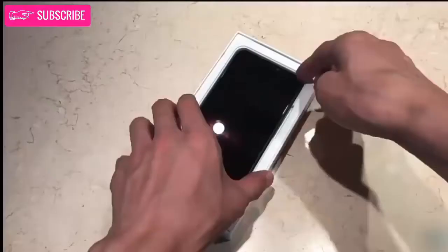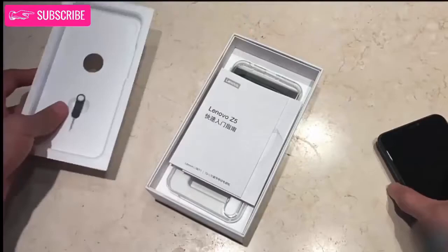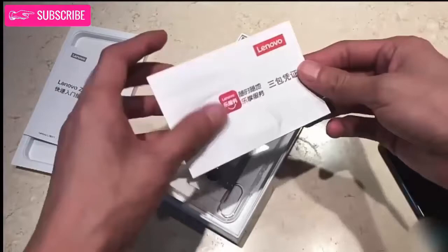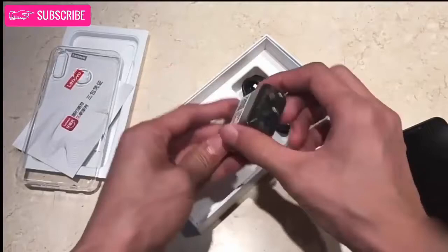On opening the box we are greeted by the phone itself. Let's keep it aside and have a look at the box contents. Inside the box we get a SIM ejector pin, some documents, a TPU cover, power brick, and USB-C cable.